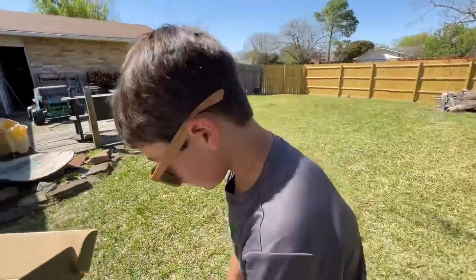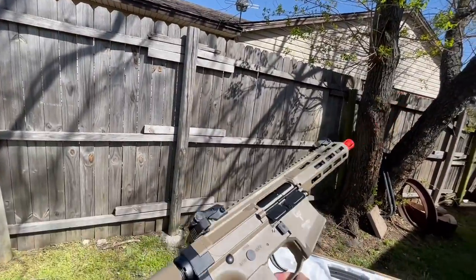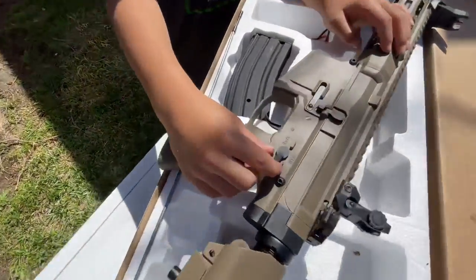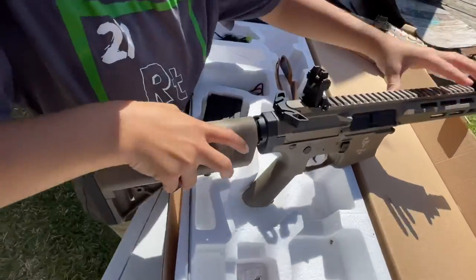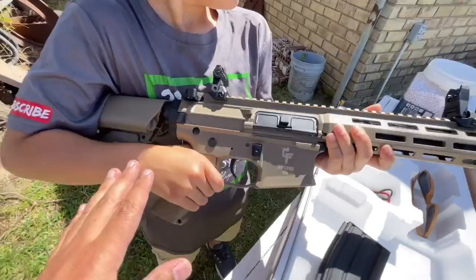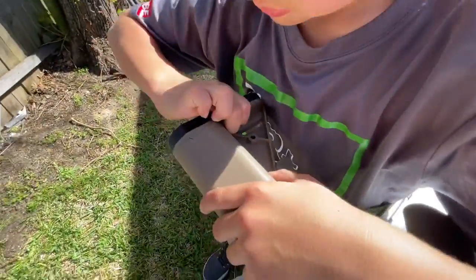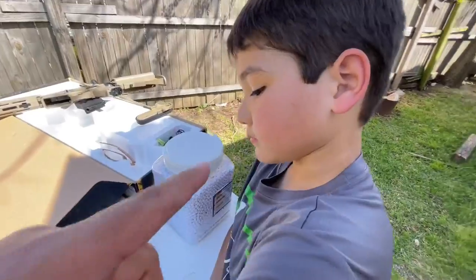Overall, my first impression of this rifle is pretty positive. For a Game Face product, this is quality right here — this is really nice. Let's show you a few things on the rifle. First is the selector switch, next is the charging handle — you pull back the charging handle to access the hop-up. We've also got the magazine release button, the adjustable buttstock, and the battery compartment. Let's go ahead and get the battery in and some BBs in the magazine so we can test fire this thing.